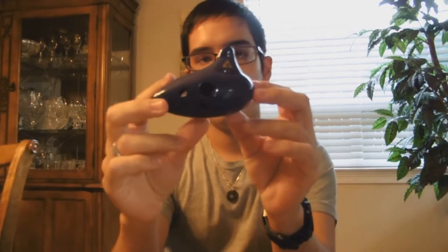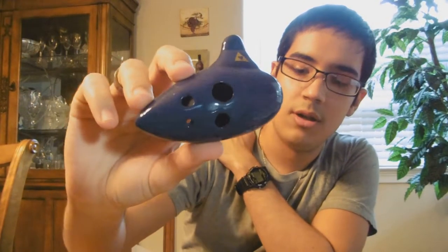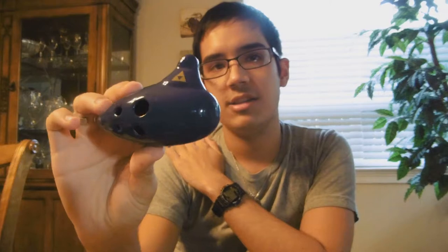Next we're going to have my Sweet Potato Ocarinas. First I have this one — this was my first Sweet Potato Ocarina, and it's also from Songbird Ocarinas. It's got the little Triforce on it, so you can tell it's inspired from the Ocarina of Time. It's just a simple little 5-hole with the same fingering pattern as a 5-hole pendant.